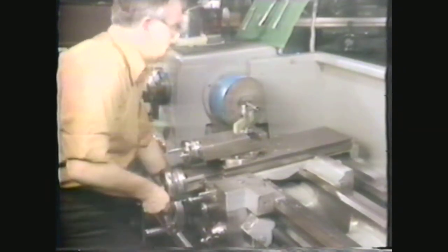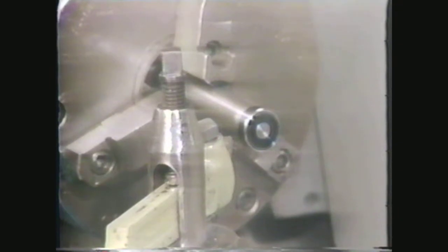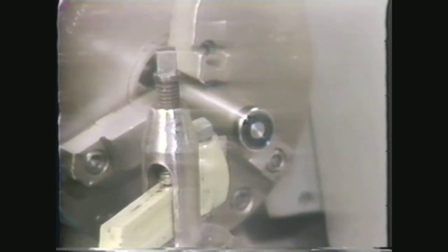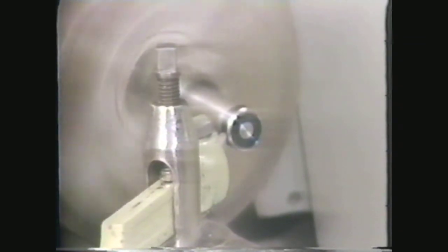Disengage the clutch and check the shape of the radius with the radius gauge. Light showing under the gauge tells you there are low points. Engage the clutch and continue the machining. By always maintaining a fine continuous chip for each cut, you are better able to control the material removed and thus control the shape of the radius. Another check with a radius gauge shows some high points.